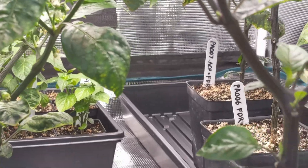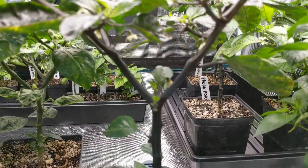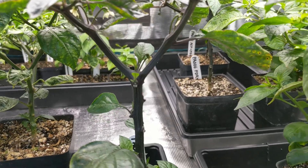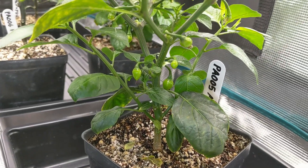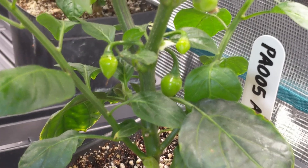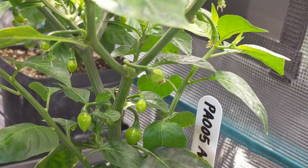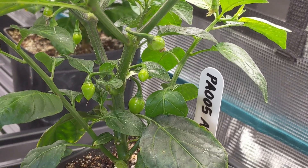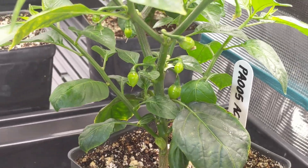And then Pa005 — the purple one doesn't have a fruit yet, but on the green Pa005 we have the same small-sized teardrop shape, like a Piquin. It looks interesting. The F2s out of these guys are going to be really cool.